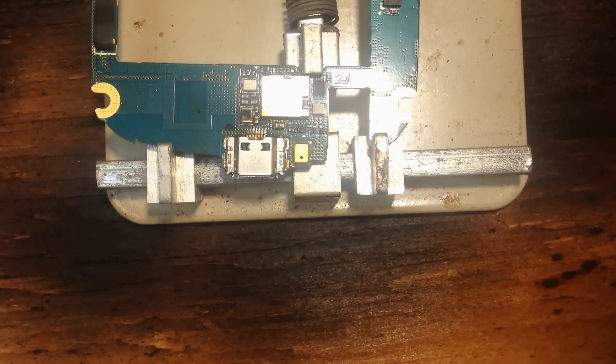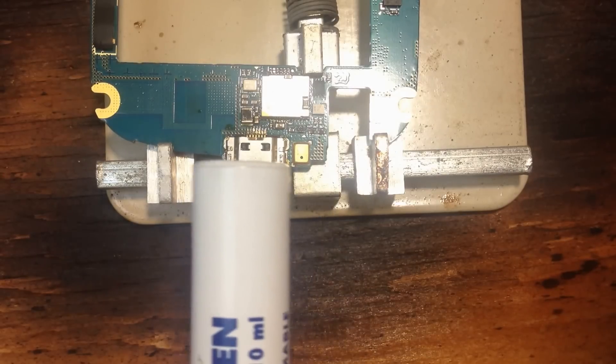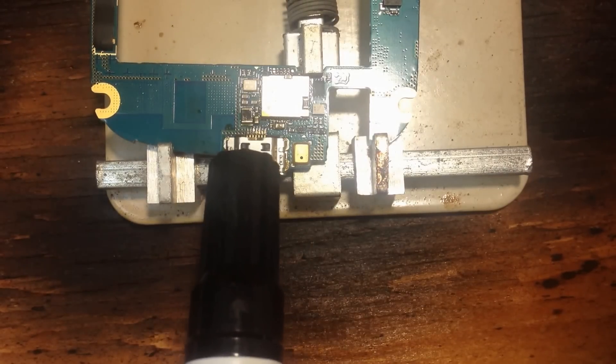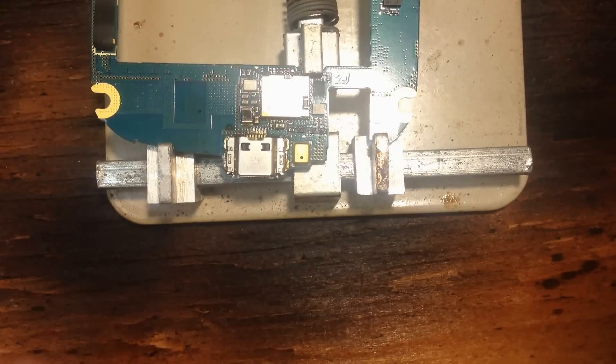Hello, today I'm going to do another charging port repair, this time with a little bit better view of the actual port. I'm using a board holder and a motherboard. I'm going to put a little flux on the new port, on the little connectors in the back.